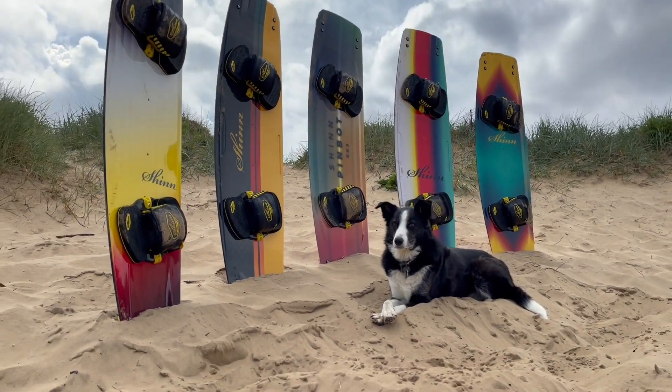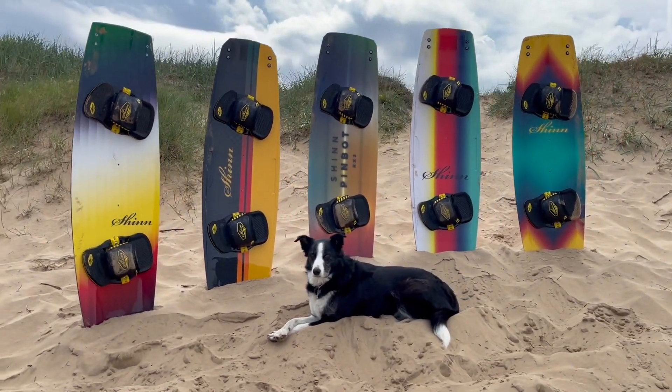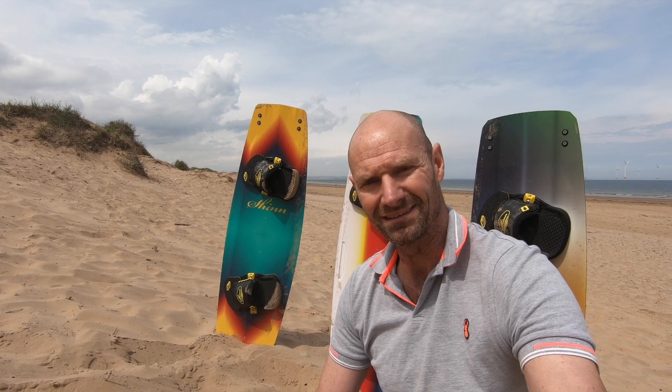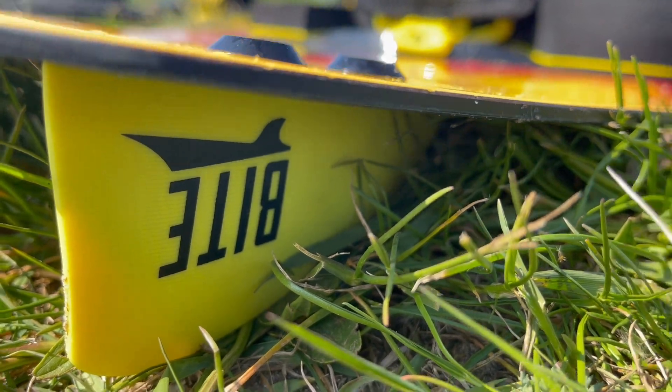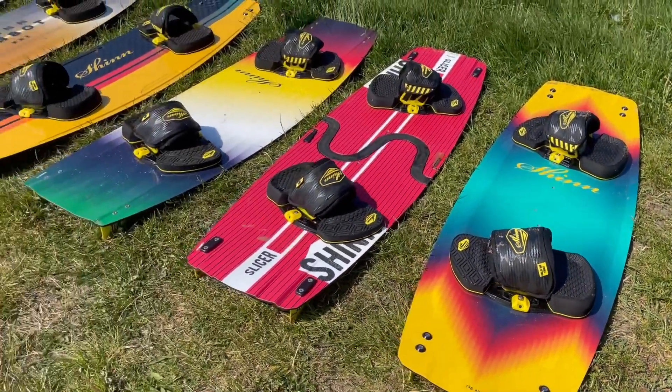The Chromatic Range released earlier this year, some beautiful colourways and some major updates right the way through the range, so we thought we'd get every single board out and test them against the old ones, find out exactly what this range feels like to ride really, and where its strengths are and for who it's suited in various corners.